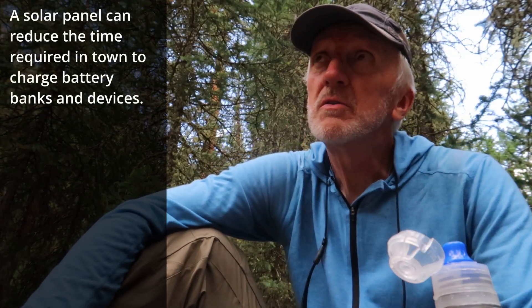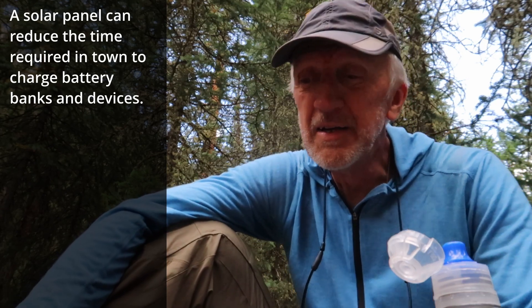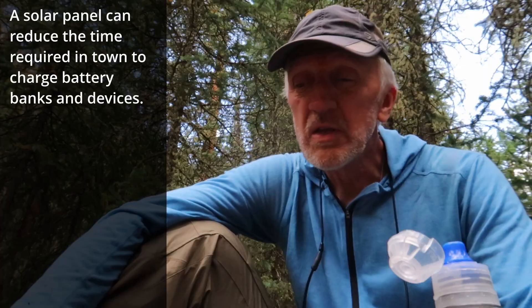On a lot of long trips I see backpackers carrying multiple large batteries because it might be a week before they reach somewhere to charge. You sometimes need to spend a zero day in town just to charge everything up. A solar panel like this might save you that time or that chore while you're in town.